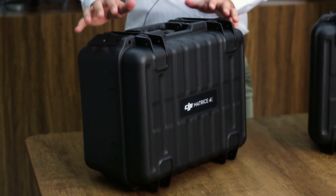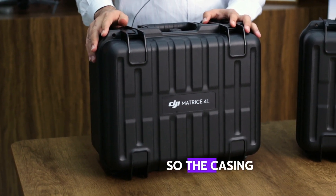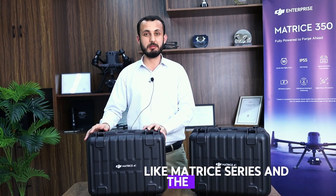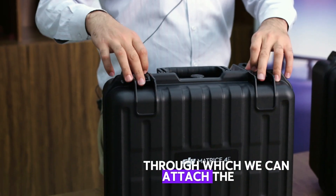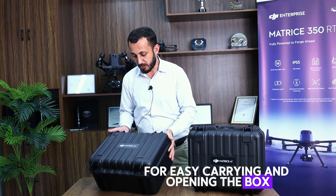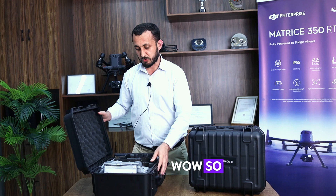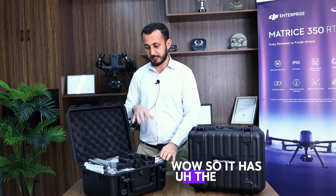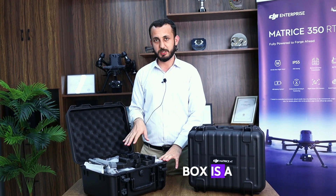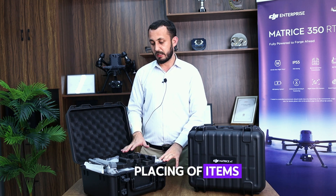Looking at the Matrice 4E casing — both casings are the same. The casing is a bit changed from the previous version, like the Matrice series and the Mavic series. It also has a hook option through which we can attach a strap to put it on the shoulder for easy carrying. Opening the box — wow! The design inside the box is a bit changed for the placement of items.